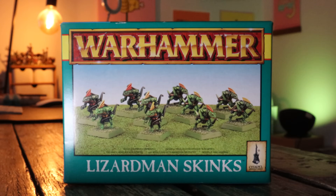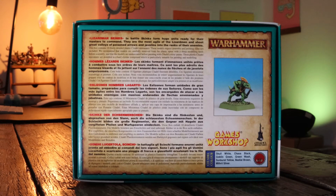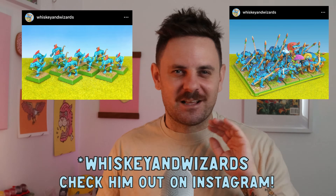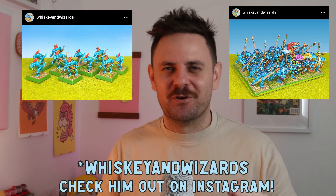Not many minis hit me hard in the nostalgia section of my brain quite like the Lizardmen. I got my hands on this box of 10 Lizardmen skinks a little while back and I've been itching to get some paint on them for two reasons. The first reason is because I've been watching Ben from Wizards and Whiskey paint up this amazing blue Lizardmen army — it's a classic army, it just looks so goddamn good and I want to give it a try. The second reason is because this is the first army I laid my eyes on and my hands on when I was about 10, 11 or 12 years old.